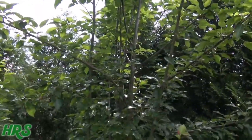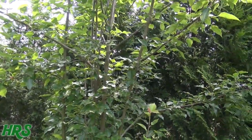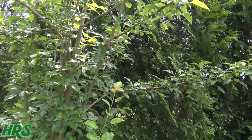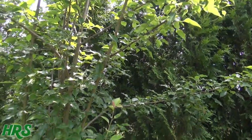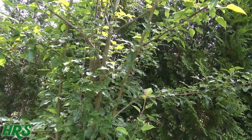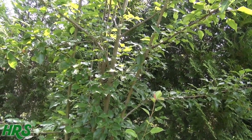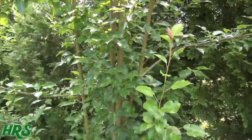Maybe I'll do a video of me actually topping it. Once it's done making the pears and they're ripened and I pick them clean, I will prune this in the fall. Then next year, if I'm still here, you'll get to see how many pears come out of it. It will produce so many pears, it's ridiculous.